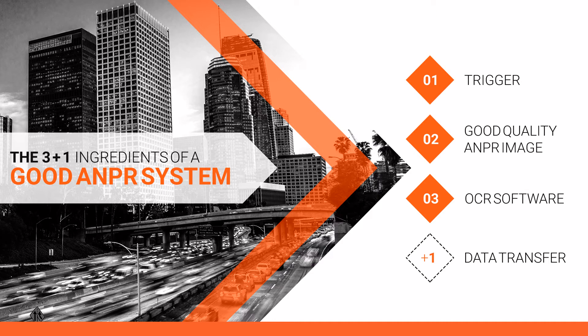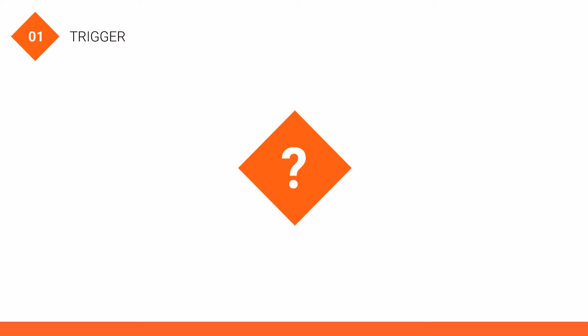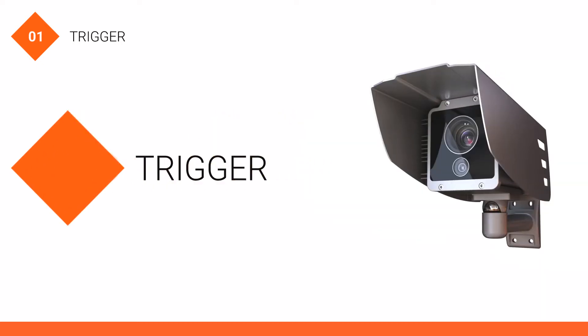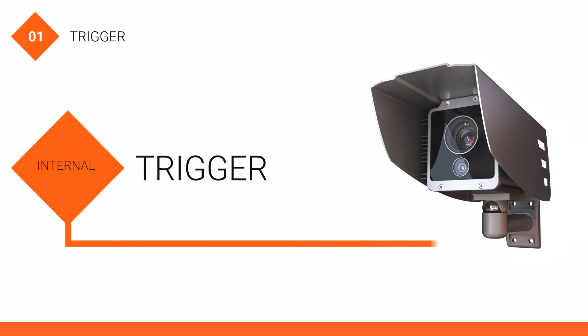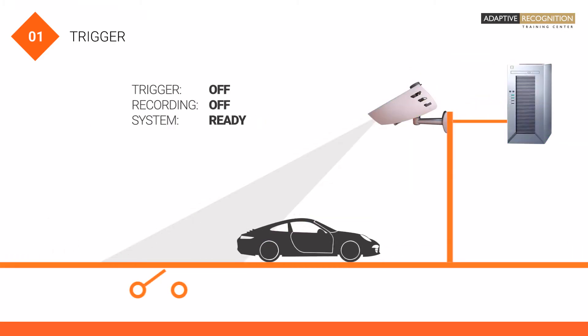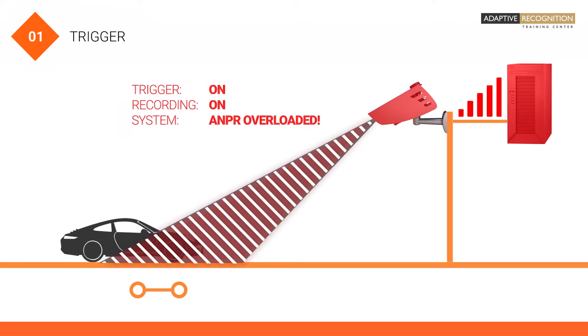First of all, we have to know when we need to start the ANPR process. This need can be covered by a so-called trigger. It can be either an external or an internal trigger. As the trigger sends a signal, the system knows that it is time to take images for ANPR processing. This ensures that we can use the system resources at an optimum level.